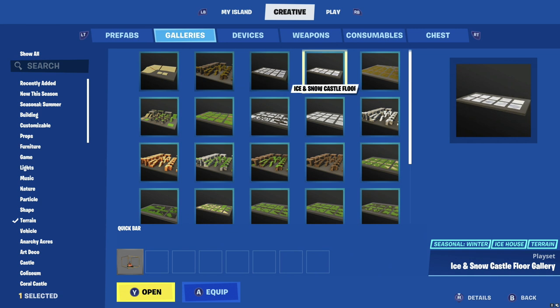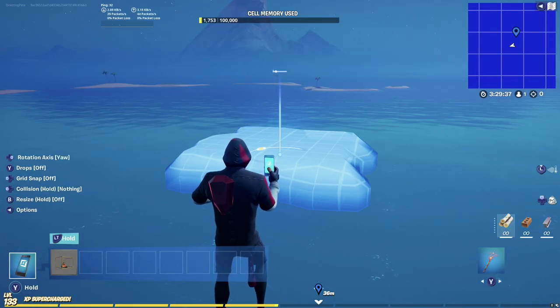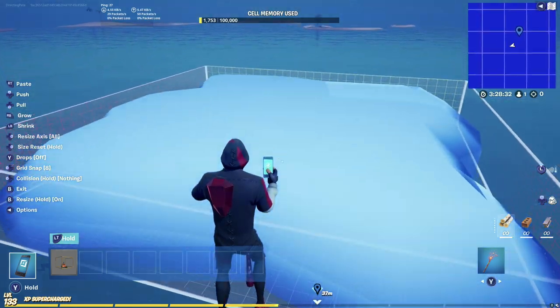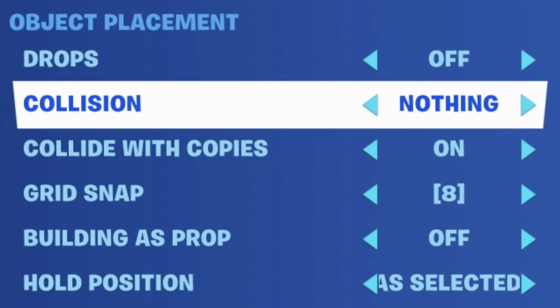Moving on to terrain — go into your galleries and select terrain. We're going to use the Gray Cliff Grass gallery. Unlike my old videos, we're going to use this square flat pancake piece to build our terrain. Grab that piece and make it as big as possible. Before placing terrain, it's very important to go over the options on the left-hand side because these need to be set properly. In the quick menu: make sure drops are off, collision needs to be set to nothing — you don't want it colliding with anything because we want copies to overlap.